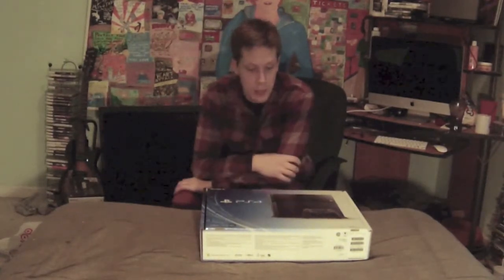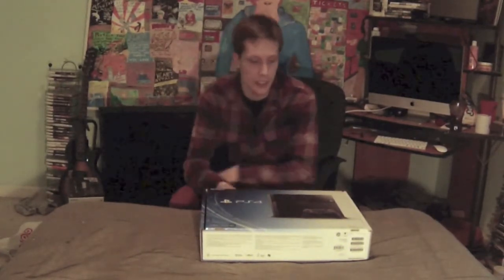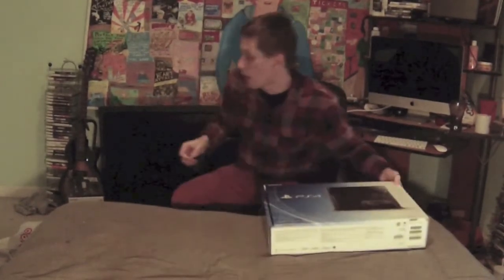Hey, how's it going? This is Whitakiss here, and I've got the PS4. I'm going to be doing my very first unboxing and I'm quite excited. Whenever I walked into the store today, I was a bit surprised because this is a really tiny box compared to what you got with the PlayStation 3.